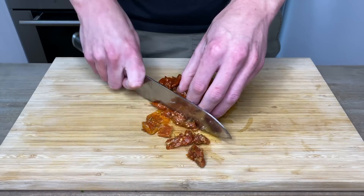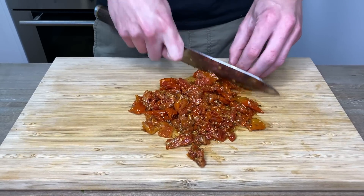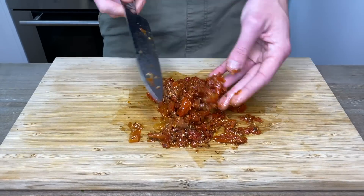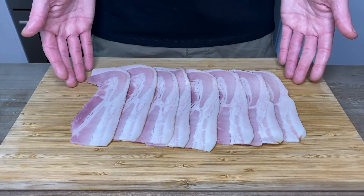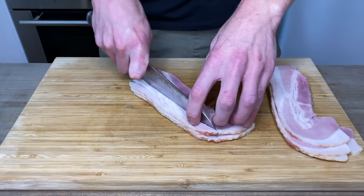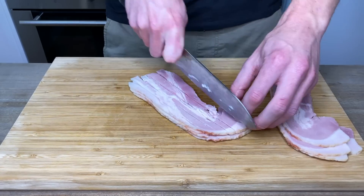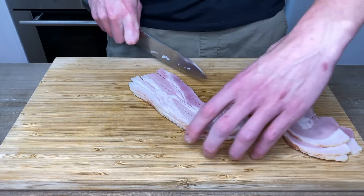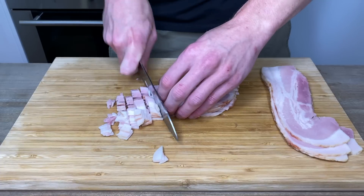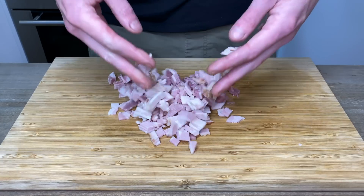Next, give 230 grams of sun-dried tomatoes a rough chop. These are optional, so if you don't want to use them that's fine, but I do highly recommend them — they will add the most delicious background flavor to the meat sauce. Then last but not least, with eight rashers or 220 grams of streaky bacon, we're going to slice them into thin strips. I have them in stacks of four, which makes for quicker prep time and consistent, even-sized pieces. Once stripped, rotate the bacon 90 degrees and dice all of it up into medium-sized pieces. And once that's all done, let's start cooking.